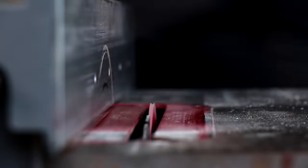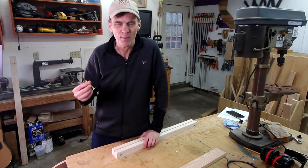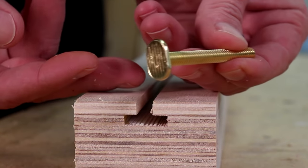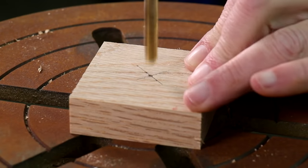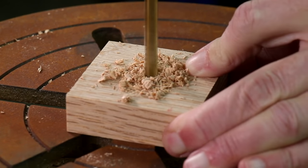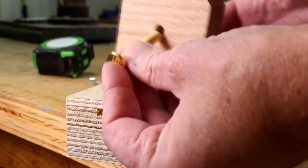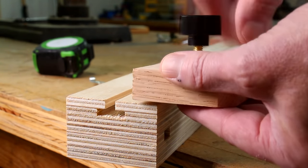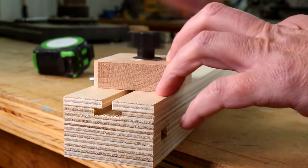If you go to the hardware store and try to find these T-bolts in the nuts and bolts department, you may have a hard time. You have to go to the plumbing department — these are called toilet bolts and they work perfectly. The stop block is just a simple square. I couldn't find any short toilet bolts so I'll have to cut this one down.